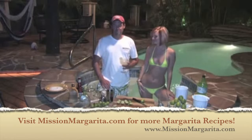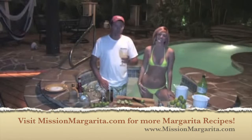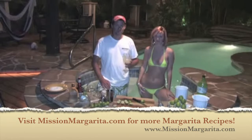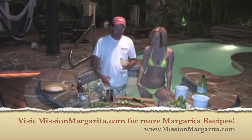We're gonna make our special margaritas tonight. We've got Leah here to help us. I'm enjoying one now but Leah needs one as well, so we're gonna watch her make one and then we're gonna toast. Leah, let me walk you through how to make this.